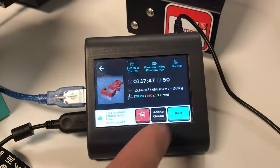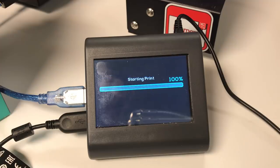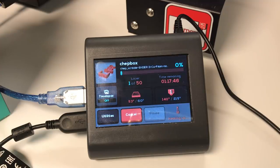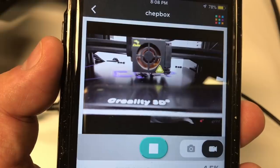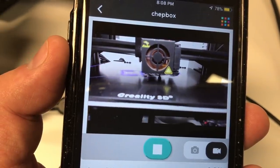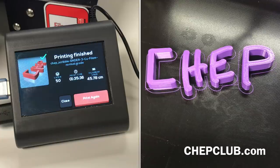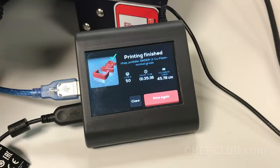This is very, very handy. And when it's done, it actually gives me a print again button — so if I want to print multiple versions, I just pull the print off and hit print again. I don't have to go through all those steps. And while it's printing, I can monitor it from wherever I'm at on my phone, as long as I've got a connection to the internet. Here's my CHEP — it's finished and ready to go.